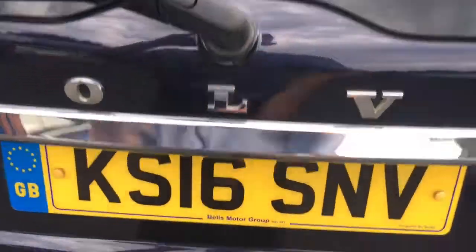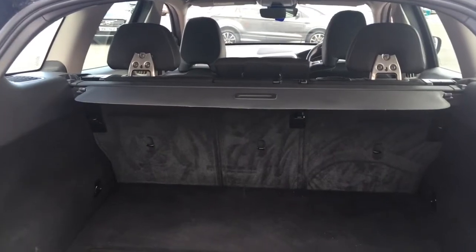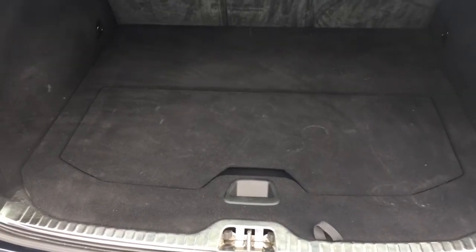Just come around to the boot — it opens at the touch of a button, like so. Inside the boot we've got a retractable tonneau cover which makes life easier when you're loading. The boot floor is nice and level with the back of the car, so it's nice and easy to slide in heavier objects.